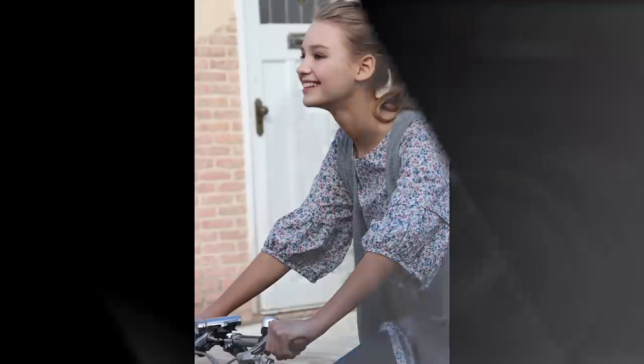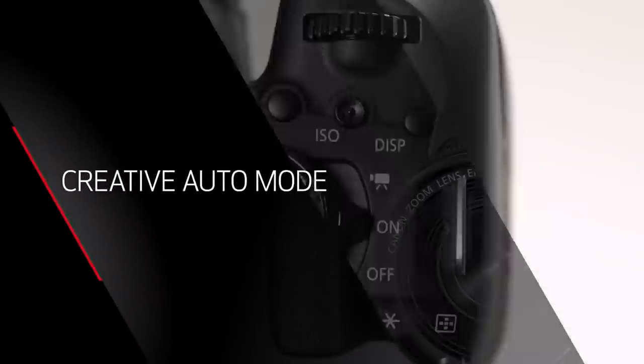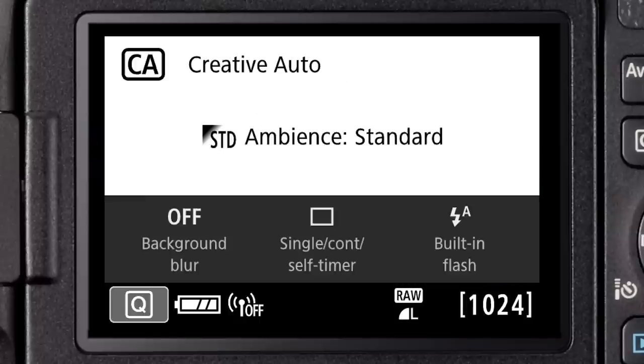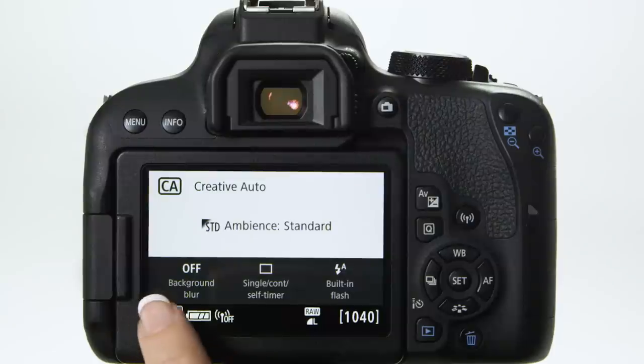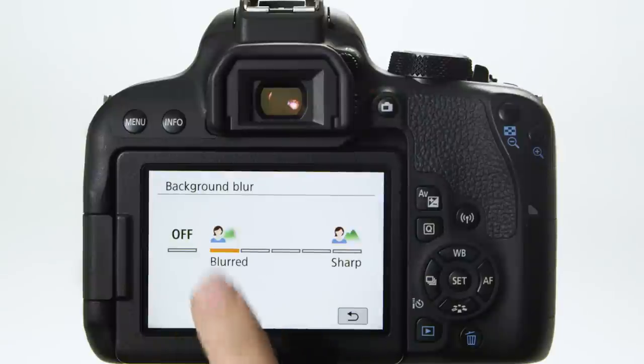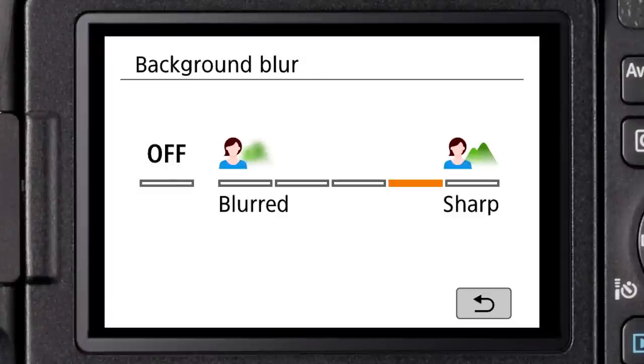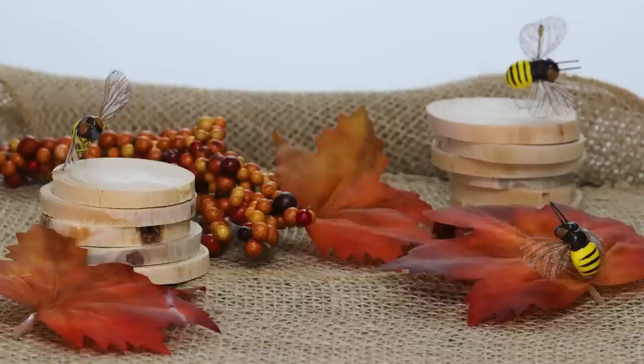There's one final setting I want to talk about: creative auto, or CA shooting mode. This is also a fully automatic exposure setting but it can give you a lot more sharpness control in your pictures. You'll see several on-screen icons in CA mode — one lets you control background blur. By default it's off, meaning the camera uses standard lens settings based on available light. But if you tap the cue icon and then the background blur icon, a new menu screen appears. Tap it to move the orange indicator from off toward either the blurred or sharp options. Going all the way to sharp may give you even more foreground-to-background sharpness than group mode.